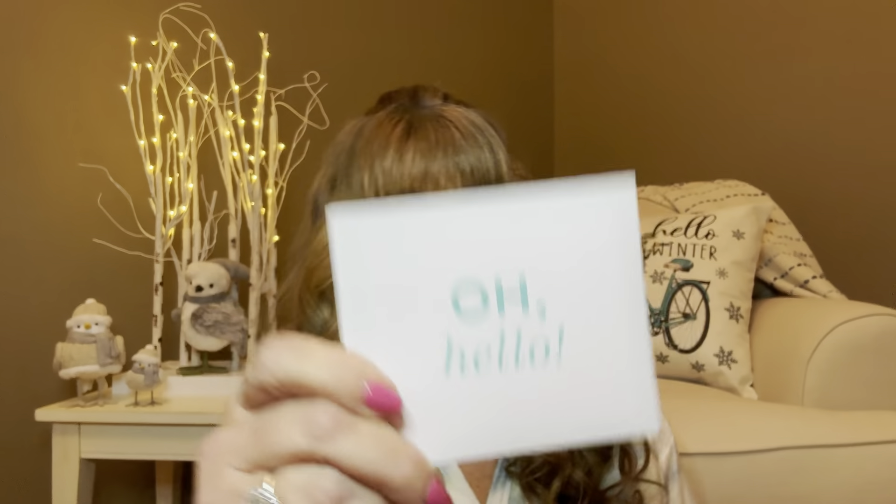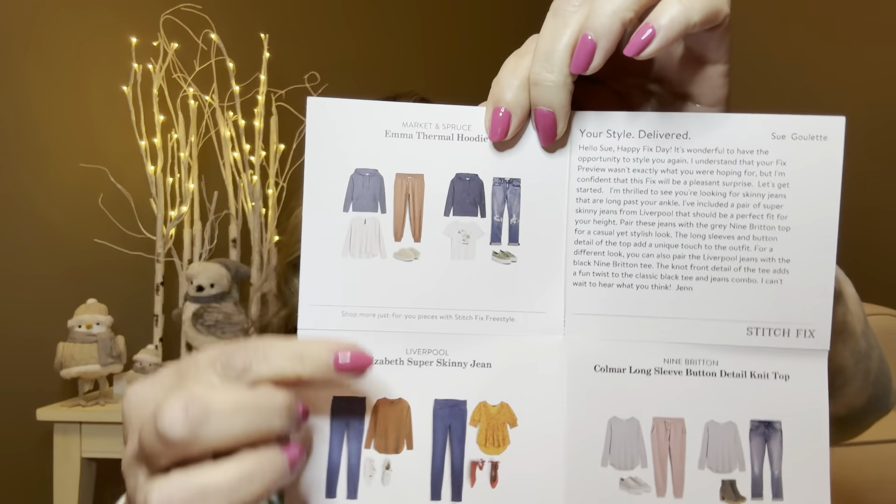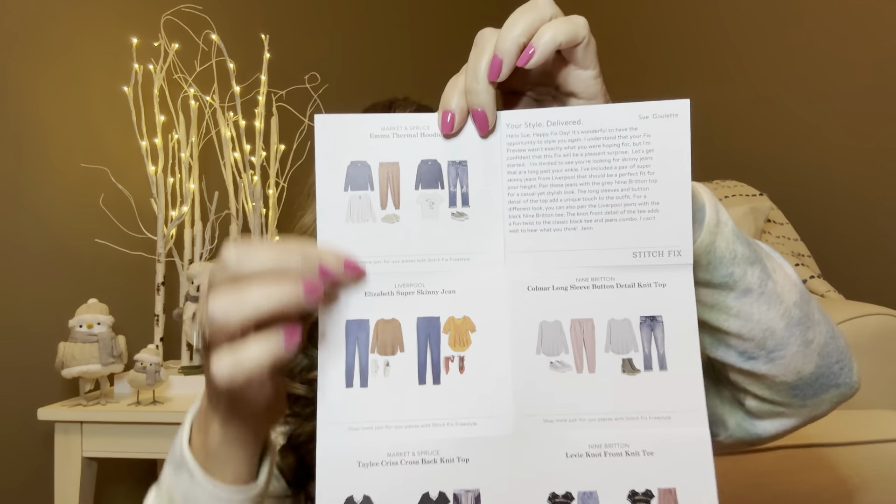In this envelope is going to be our styling card and all the prices. We have the Hello card, which has five little pictures — one of each item in the box — showing how to style them or pair them with other things from Stitch Fix. My stylist is going to be Jen, and I do believe she was my stylist last time. I think she's actually starting to get me. The total fix is $248. If I were to keep all the items, I'd get a $62 credit bringing it down to $186, and after my existing credit of $2.25, it comes to $183.75 for all five items.